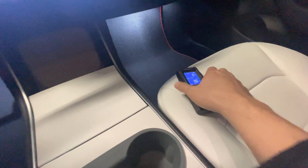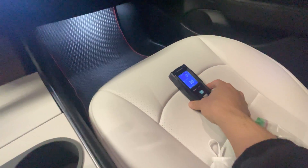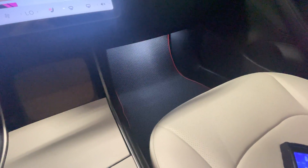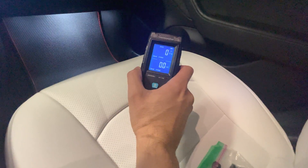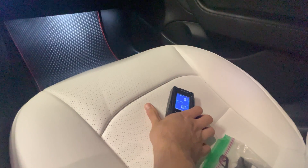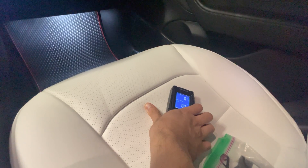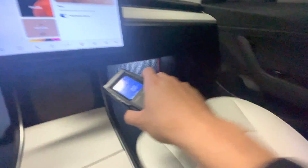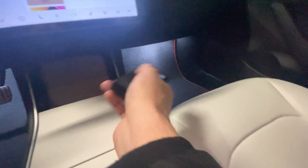Let me try the seat heater because I know the seat heater in the Model Y does emit some EMF. So the seat heater is on. This does have the Taptaz seat cover, and it's not showing any reading — interesting. So the extra insulation is blocking it out; at least this seat cover is.